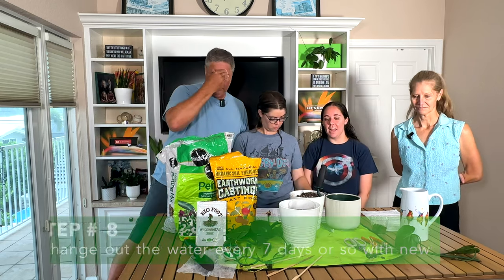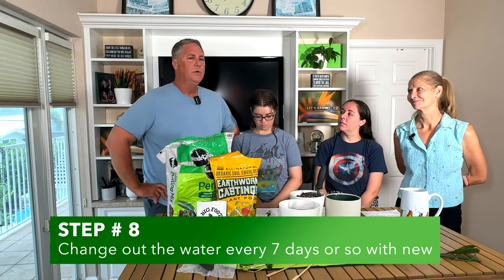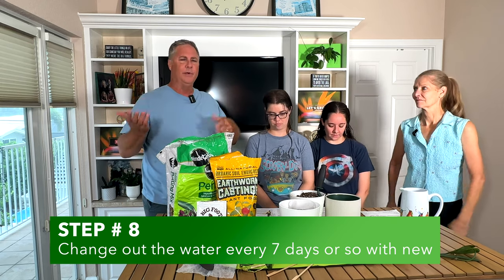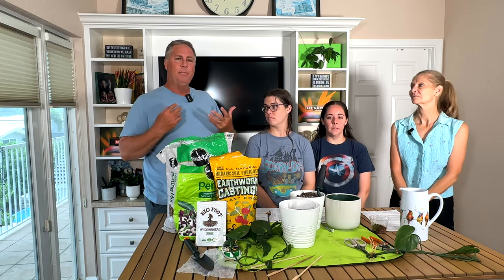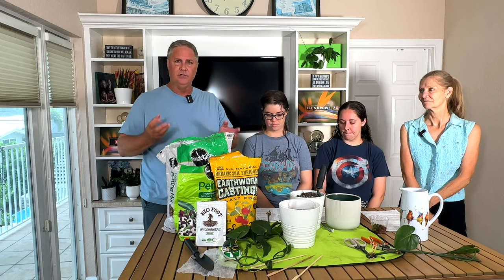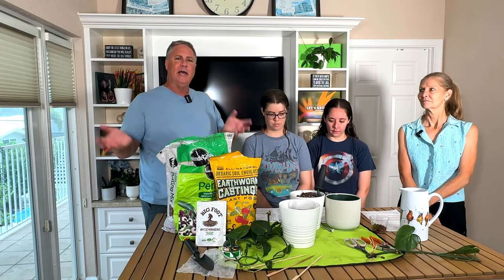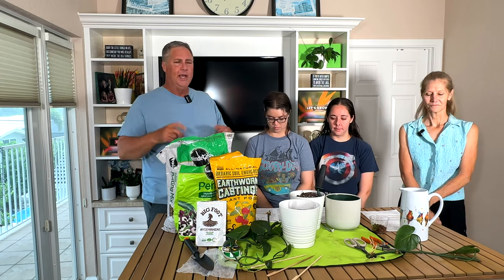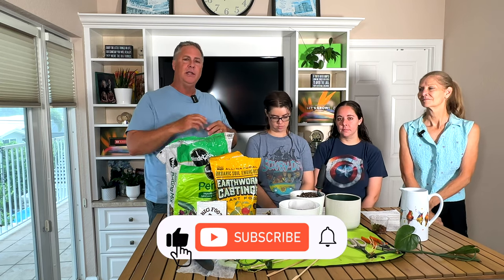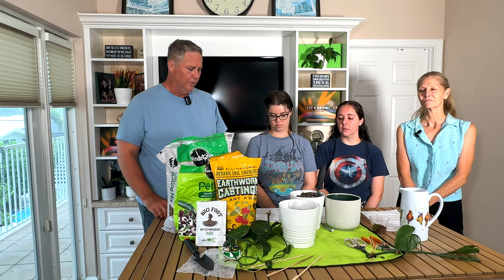Step number eight is to change out the water every couple of days or about once a week. We did it every three or four days. You don't want to do it every day because you don't want to damage the roots that are generating. Changing the water adds fresh oxygenated water and gets rid of any algae buildup. If you do it too much, you can damage the roots because constant pouring can break off new root growth.